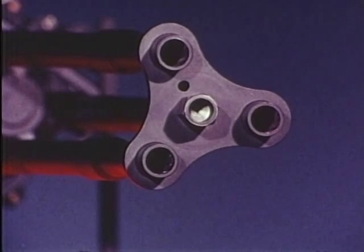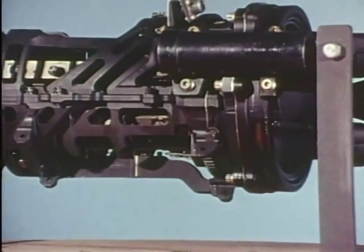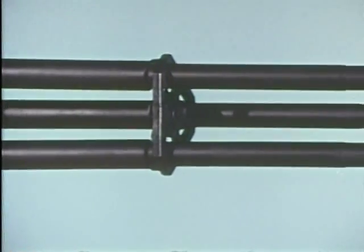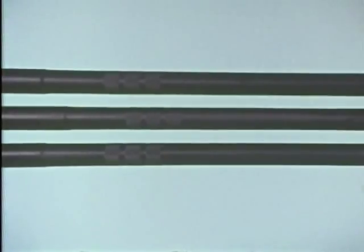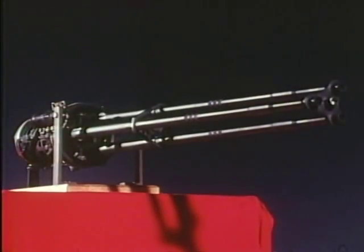The GPU-2A carries the M-197 lightweight Vulcan. This gun is a three-barrel lightweight version of the M-61A1 Vulcan. Working on the Gatling principle, the M-197 in the GPU-2A fires at selectable rates of 750 or 1500 shots per minute. Currently under development is a pneumatic drive which will give the GPU-2A firing rates of 750, 1500, and 3000 shots per minute.